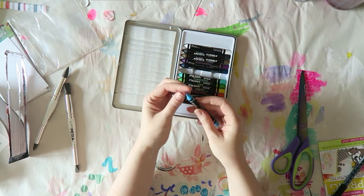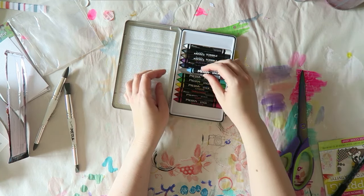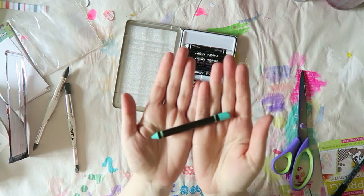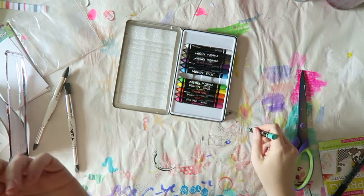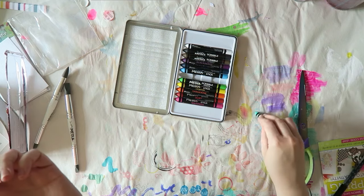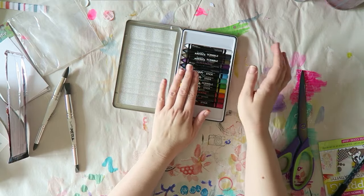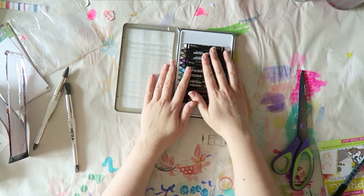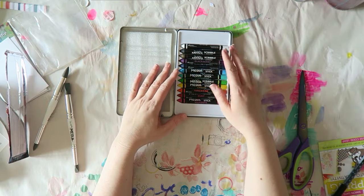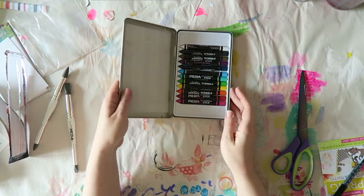They seem more similar to the Neocolor II, so I'll be playing around with them. This turquoise color is gorgeous — it's just perfect, love it. I'll play with them and also try to play with them alongside the Neocolor II so I can get an idea of whether they're similar, and if you already have one of them, whether it's worth it to get the other.